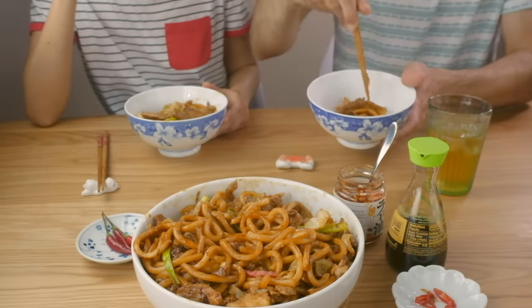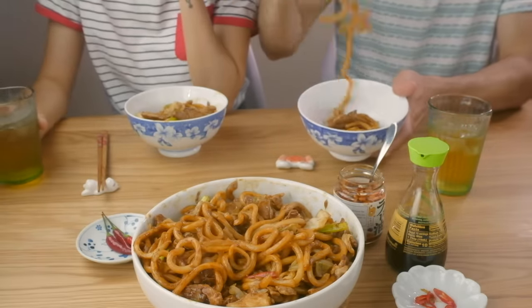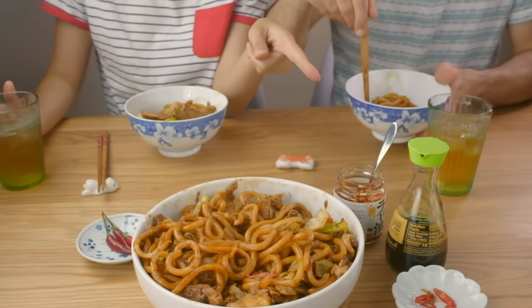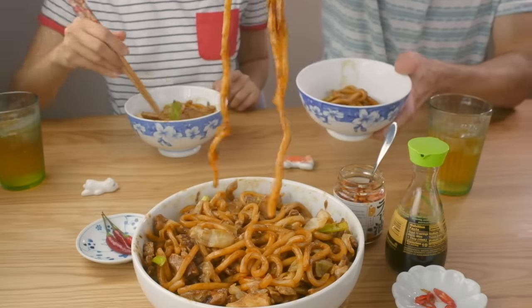Got those chili peppers in there? I removed some to the side. We'll see how that works out.